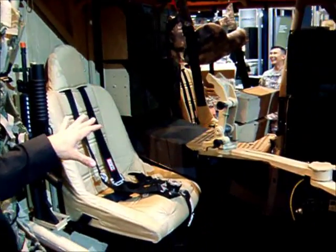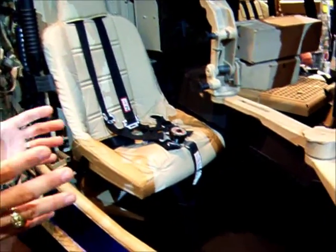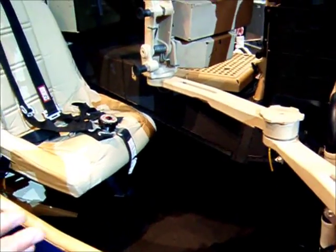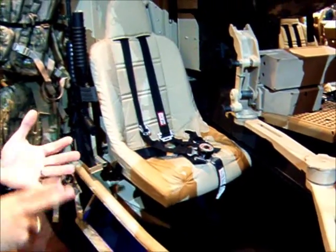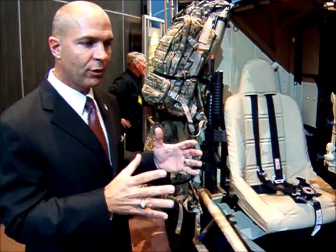Let's talk about the drivetrain, the powertrain. This is a CAT 4.4 liter inline 4, 220 horsepower, 517 foot pounds of torque.